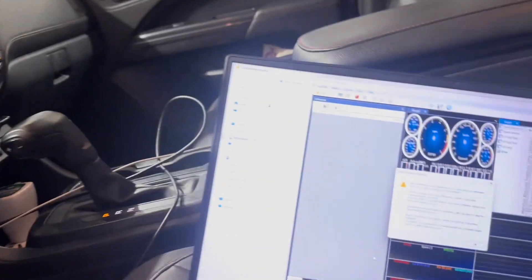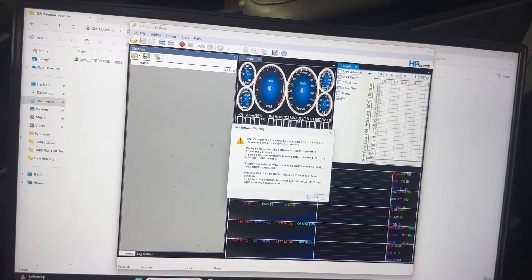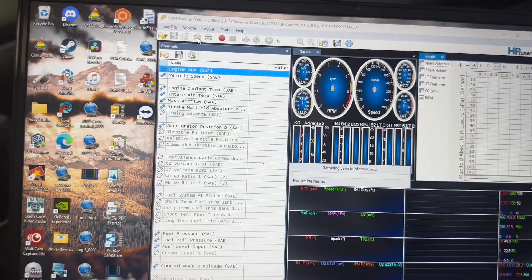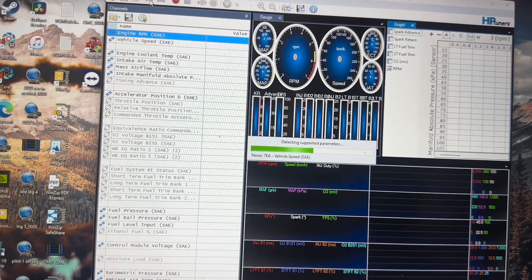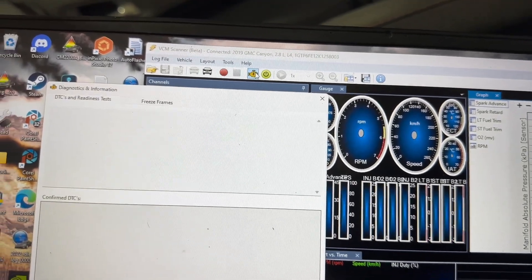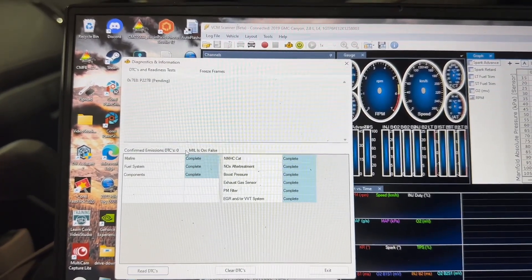With the key in the run position, we're going to go back to the computer. This is just saying that we're using a beta version, which I always recommend — the HP Tuners beta version is just better. You're going to go to the blue vehicle icon and connect the vehicle. It does take a minute. Once it's connected, you'll see this change to red, and you'll have this little orange engine light. That's diagnostics info — we're going to click that, and then down at the bottom we're going to click read DTCs. It's saying zero DTCs.